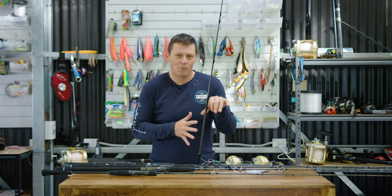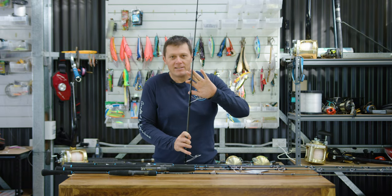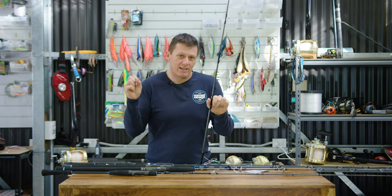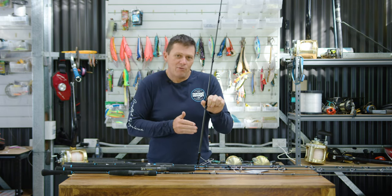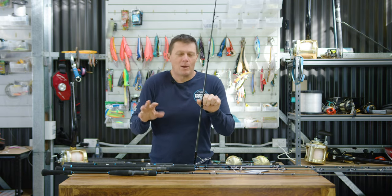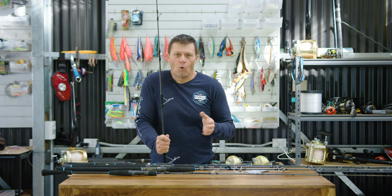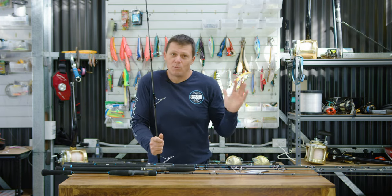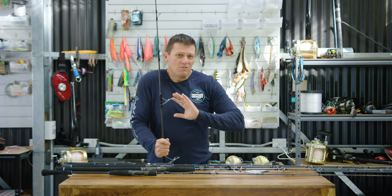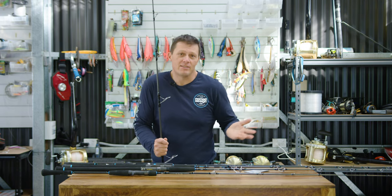There are four rods in that range. We've got a rod that's perfect for popper fishing, which is the PE 8 to 10. We've got a PE 5 to 8, eight-foot-three rod, which is designed as our heavier stick bait rod. Then we've got a PE 4 to 6 rod, which is designed as a combination stick bait and popper rod, a little bit lighter. And then we've got a seven-foot-four PE 2 to 4, which was really designed with the Madscad 115 in mind — the perfect rod for 40 to 50 pound braid for fishing Madscad 115s or any of those kind of stick baits.